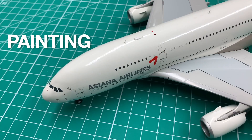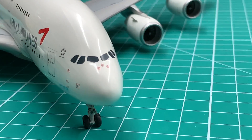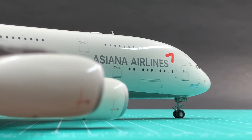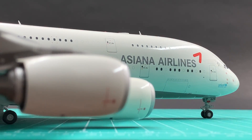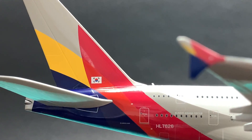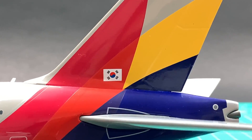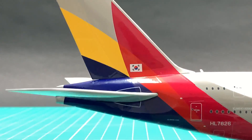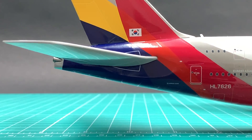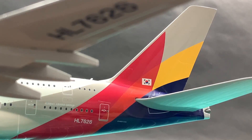For painting, in my and other unboxing videos I've shown how other Asiana models produced by JC and Inflight 200 have troubles with Asiana's colours. But this JC doesn't have such problems. We can see the orange and purple on the tail are clearly distinguished from red and blue. The paint job is well done. It deserves a 9.